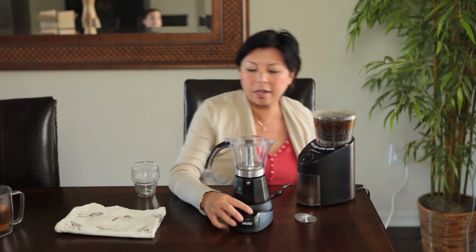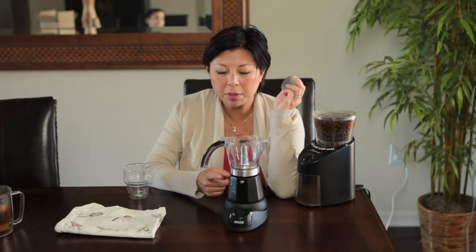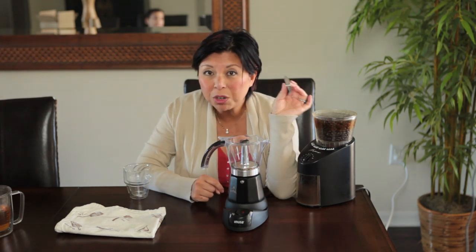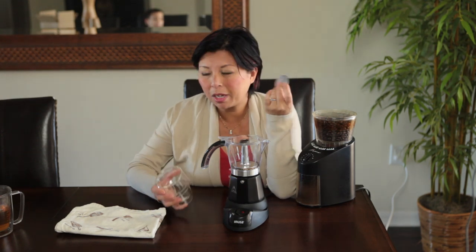Put this on the electric base, just like that. Plug this in and flip the switch. You use the smaller attachment if you're using less coffee to make less espresso, but this is the three-cup attachment. This should make six cups of espresso, which actually equals about two regular-size cups for me.